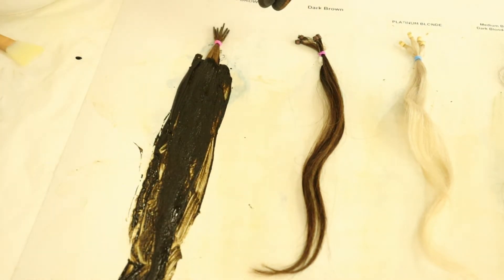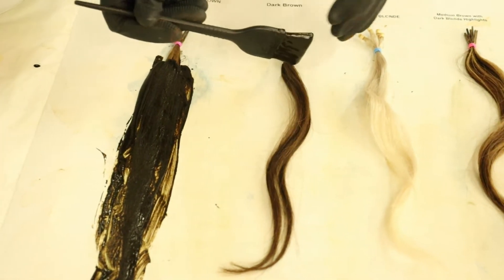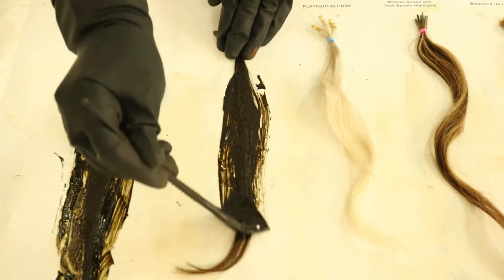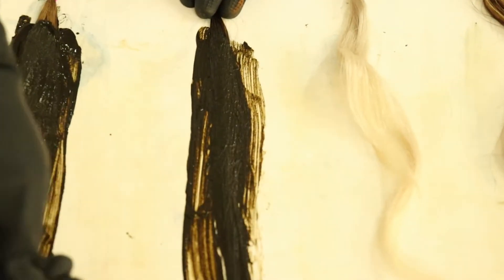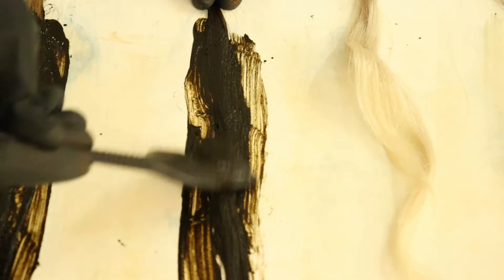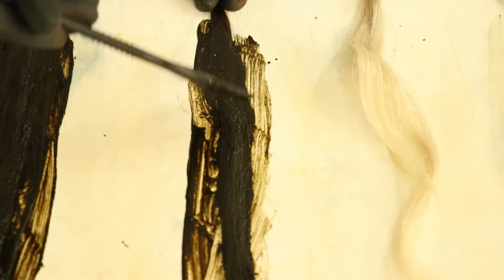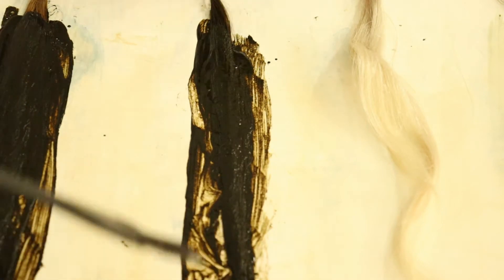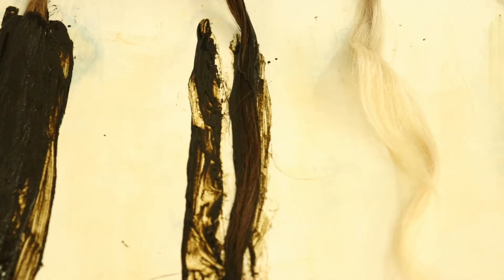We are going to apply to our dark brown next. It's not too dark but it comes in the dark brown family. Usually on dark brown you won't be able to see as much difference, but red tones you should be able to see in the sunlight.